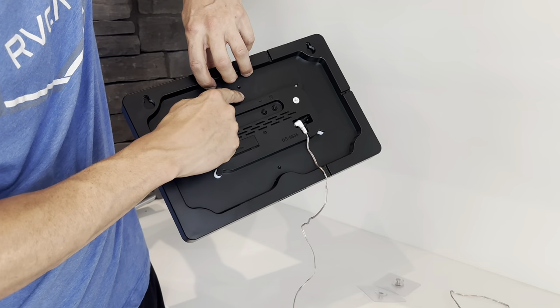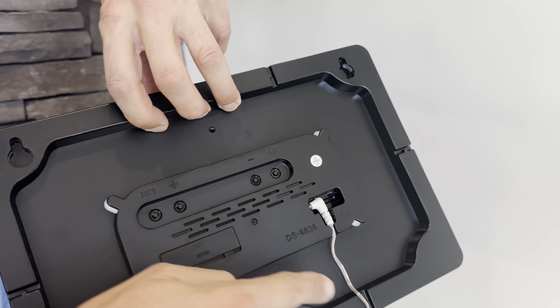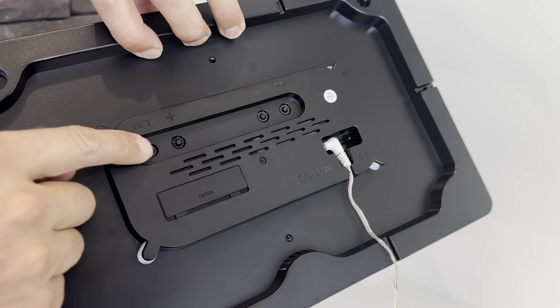It comes with a plenty-long power cord to plug in wherever you need to. If you want to wrap up the excess, it's got a place to do that in the back. You can also route the cord out either side or top and bottom. It also has battery backup.